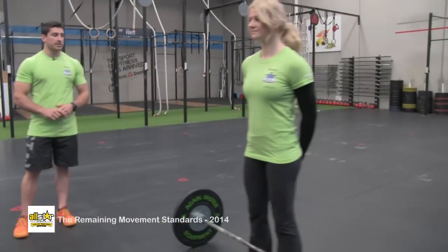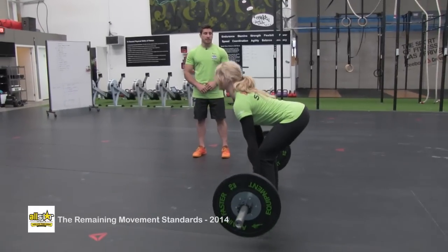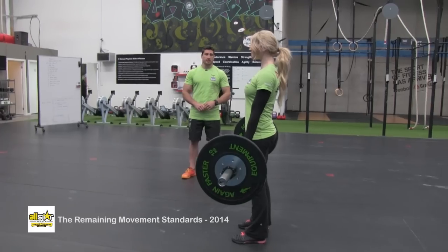This is the deadlift — a traditional deadlift. The hands are going to start outside the legs with the weight on the ground, and you'll finish with knees locked out, hips locked out, and shoulders finishing just behind the bar at the top.